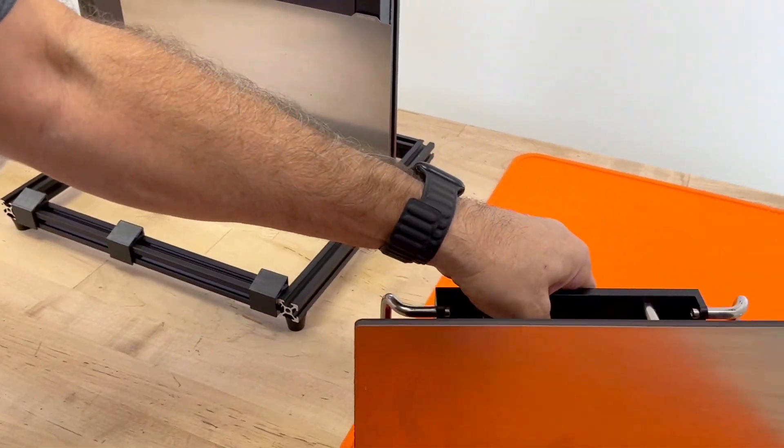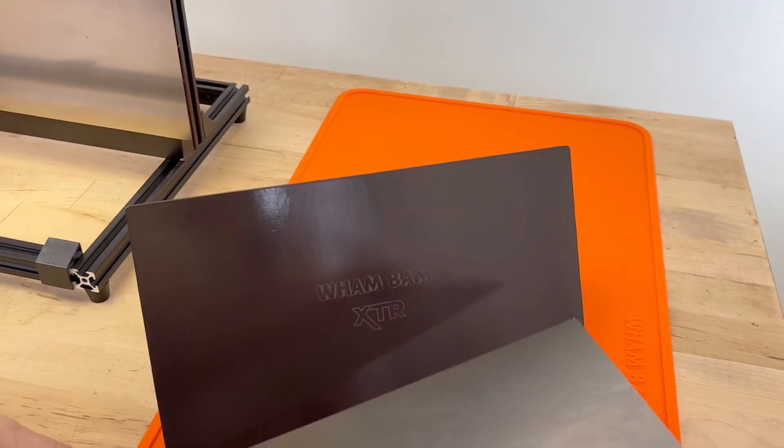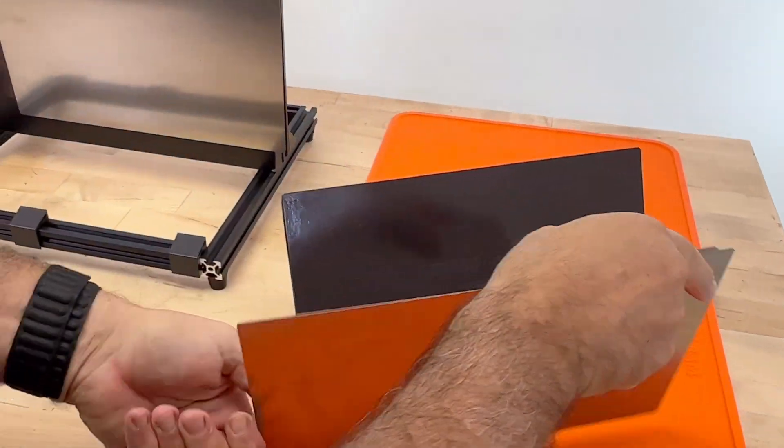I'm going to show you on the Jupiter one more time how to get this off. You'll be able to pull your parts off like this, flex the plate, and you're back to action.